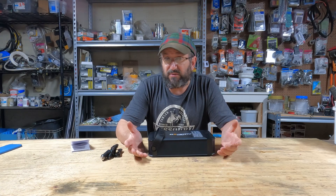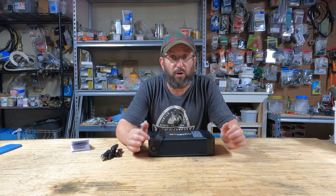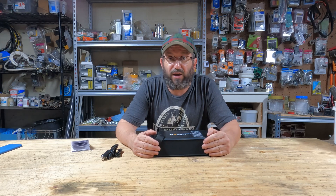Now I'm gonna run it through the standard test that I would on any power station. We're gonna check the capacity, we're gonna check the output, we're gonna check the charging — we're gonna do all of that. So hang out, let's have some fun.